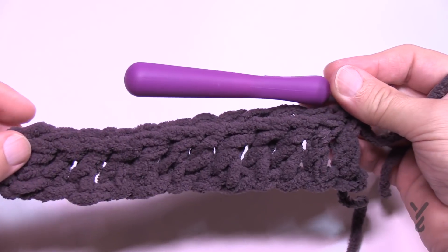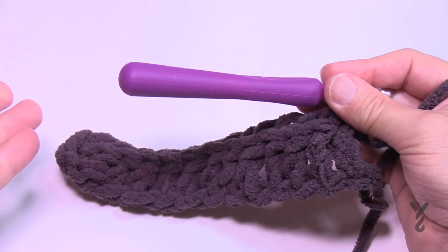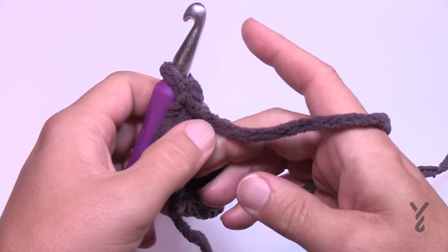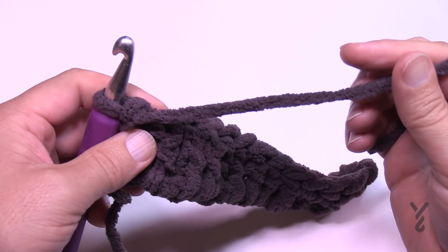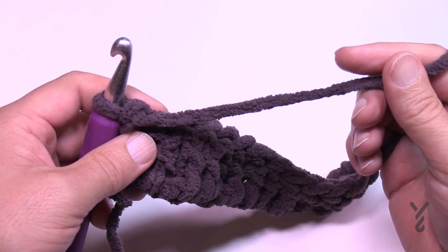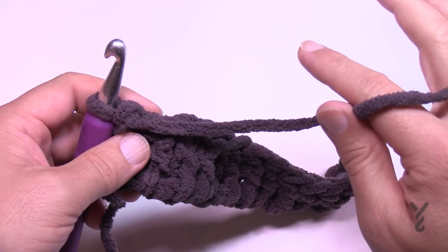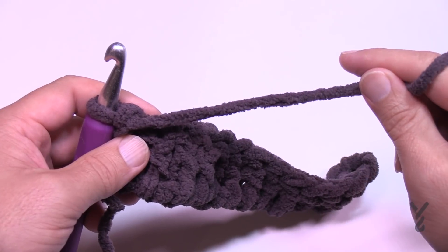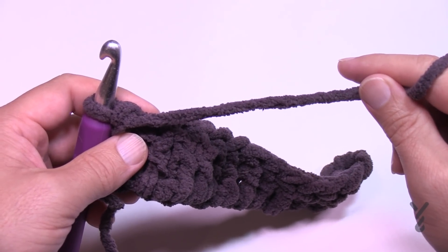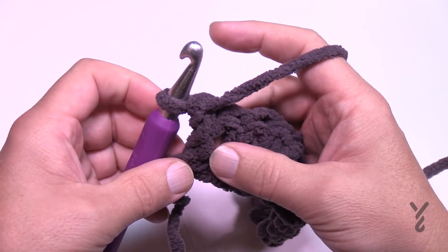I've completed row number one — there's only 13 here in my demo and that means it will work. When you go to turn around, if you don't have enough of the same color to get all the way across, every other row is just single crochets across. So if you don't think you can make it, pull the same color from a different O'Go to get all the way across, then change the color at the end if you wish. That's called color play, just to recap.